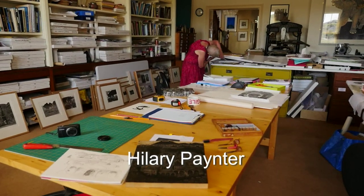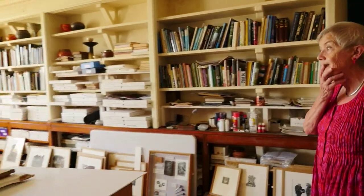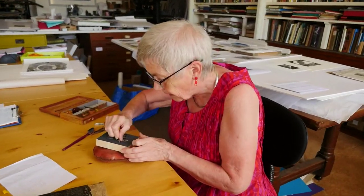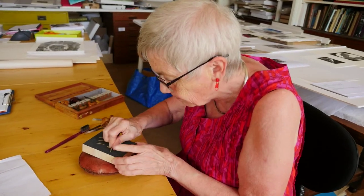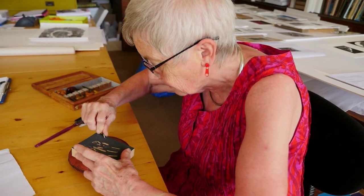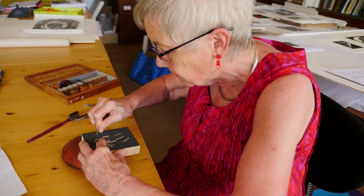This is where I work, with the two presses, the ink, and engraving on the main table. When you're engraving, you're actually turning the block into the tool as much as your hand.